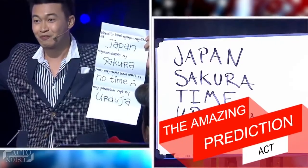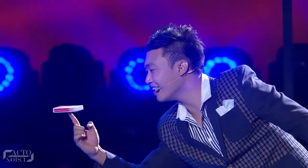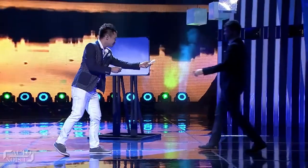So finally, moving on to the last trick on our list — the Amazing Prediction Act. This magic trick comes from the eastern part of the world, the famous Philippines Got Talent show. In one of the performances, the magician named Odisto Domingo performed a prediction trick, in which he tells the four judges to each name a random word.